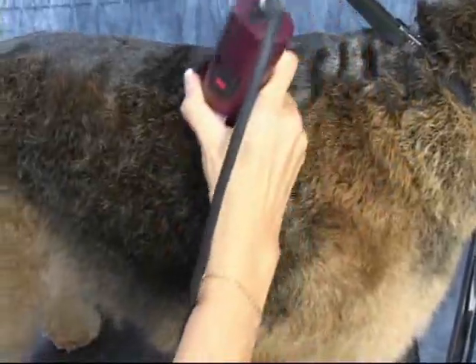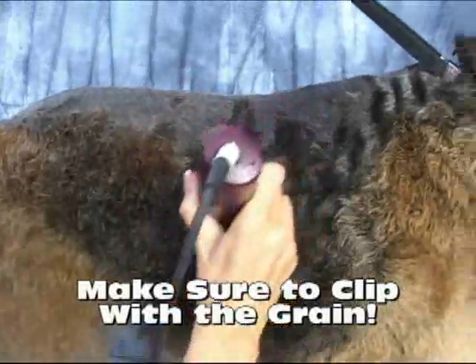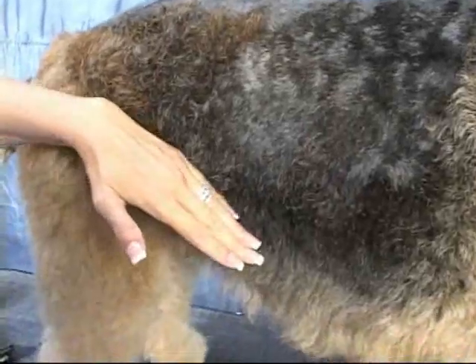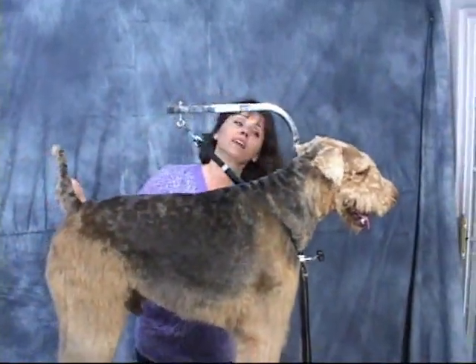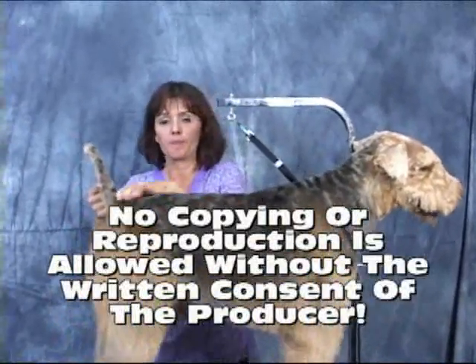We do have two plans to serve you, so that one of them should fit into your budget. Once you study, take your test, and submit the pictures to us and we grade everything, then you'll get your certificates. You'll become a certified pet hygienist and a certified pet groomer.